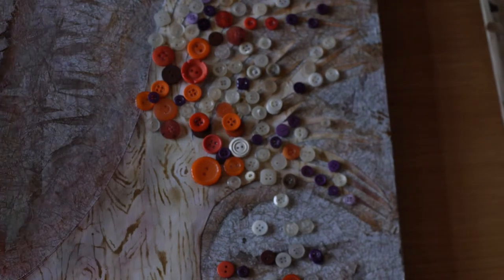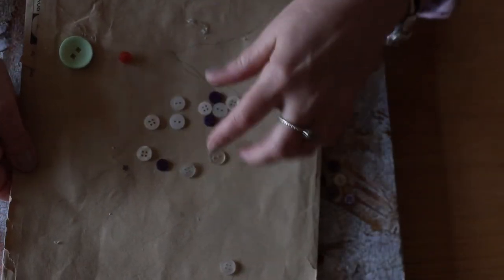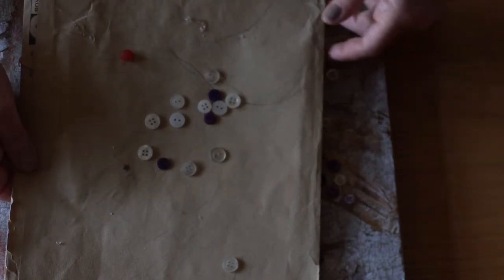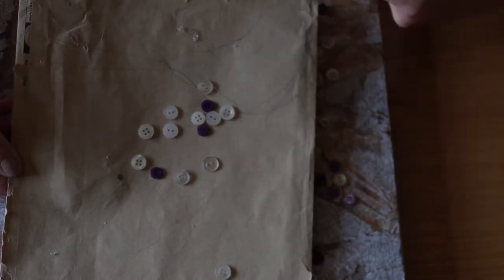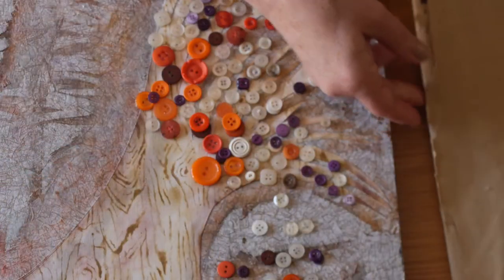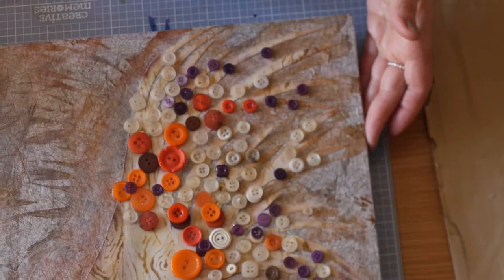So then I made a rough pattern, sketched it out, and laid my buttons out. Then I just started to place them on.